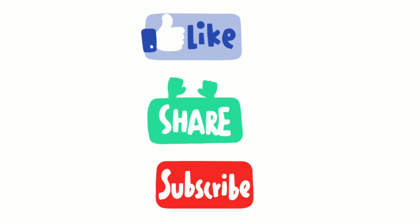Thanks for watching this video. I worked really hard on it, so I will be very happy if you like, comment, share, and subscribe. That's it for today. I will see you guys in the next video. Stay safe everyone, bye bye!